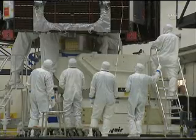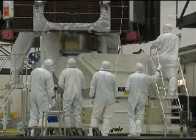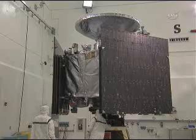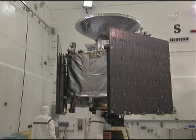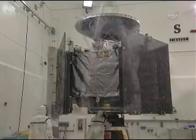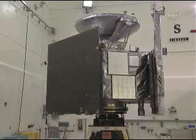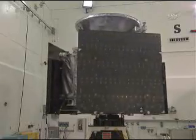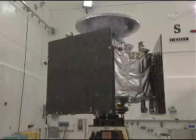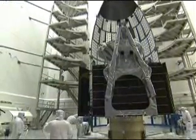We're moving to our next step: detaching from the rotation fixture and moving onto a transporter to go for fueling. Here is a picture of the spacecraft during its wet spin test — it's already been fueled. You can see the beautiful MWR antennas and the instruments as it rotates. This wet spin test was done to verify our mass model for all the parameters used in our flight software. The models matched up very well.